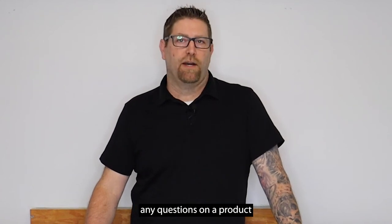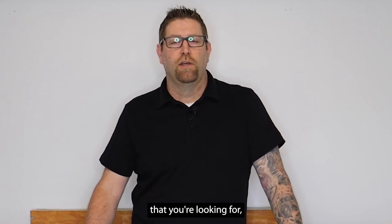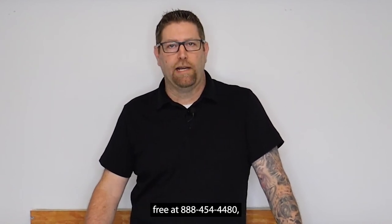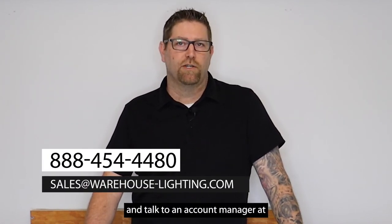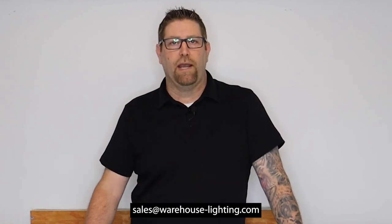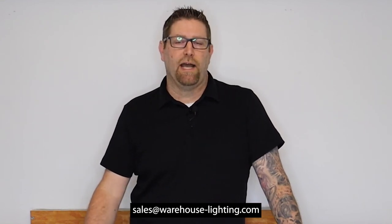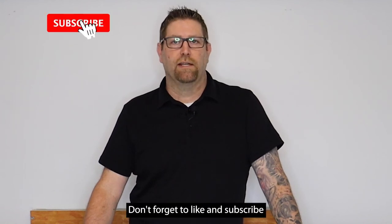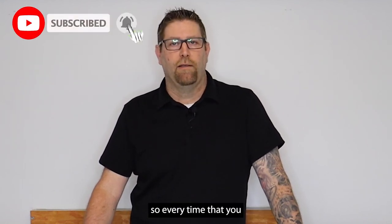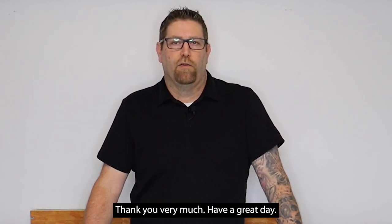As always, if you ever have any questions on a product you may see on our website, or something you're looking for that you might not see, you can contact us toll free at 888-454-4480, or you can reach out to our sales staff and talk to an account manager at sales@warehouse-lighting.com. I really appreciate you guys tuning in today. Don't forget to like and subscribe so every time we put out new product and content you'll get that right away. Thank you very much.